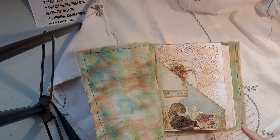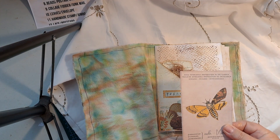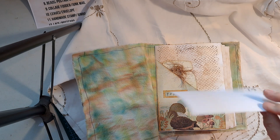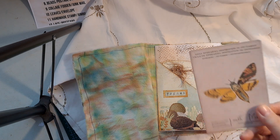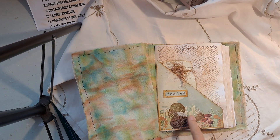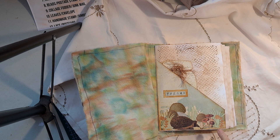The first freebie animal was this little hedgehog here. It comes on a card like this. I've fussy cut around the hedgehog because I wanted him foraging along the hedgerow.